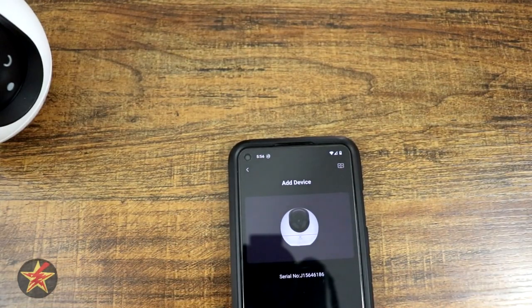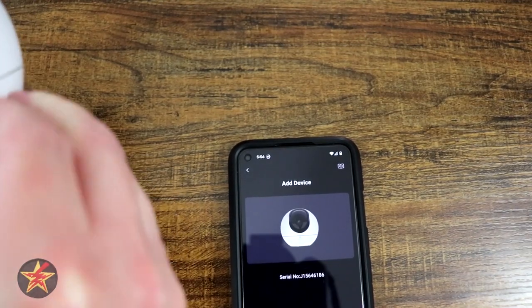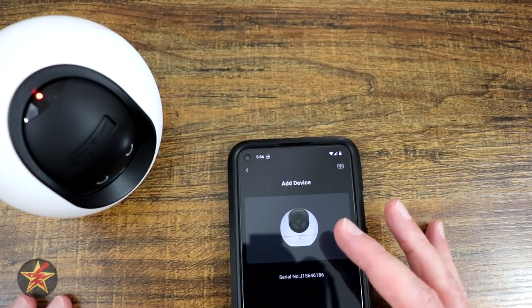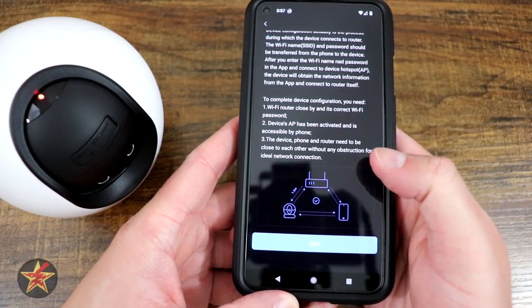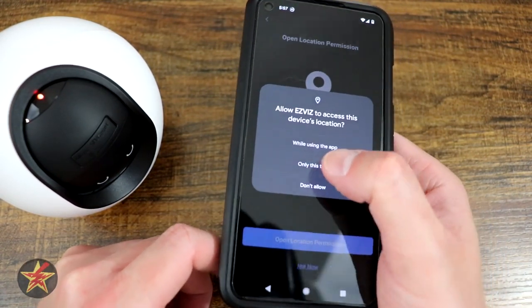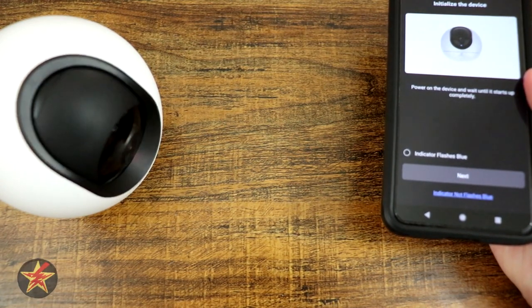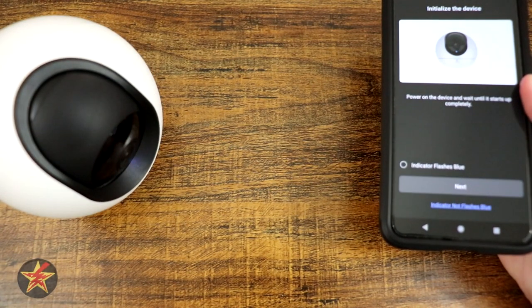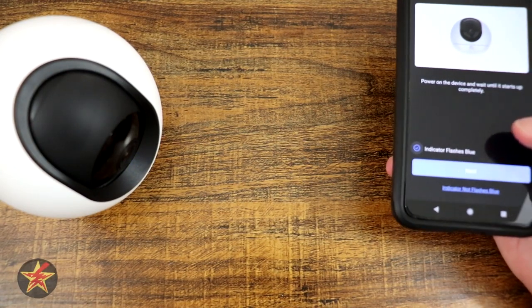So we're going to power on the device by plugging it into the back, which will move since it can rotate. There is a light at the top — it's kind of red. We're going to say device is powered on and hit next. We've got two different ways to connect to our network: we've got WiFi or an ethernet port on the back. We're going to do WiFi for now. We do have to allow location permissions. We're watching it rotate down and then it's going to start flashing blue once ready. It looks like it's going to do a 360 to get all the motors working correctly. And just like that, it's flashing blue and gave us a little message, so we're going to hit next.